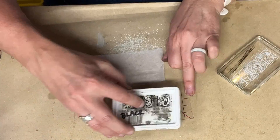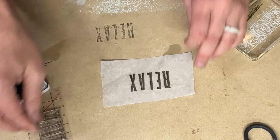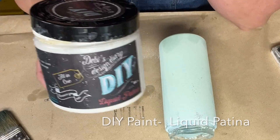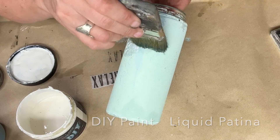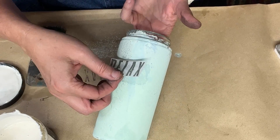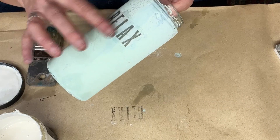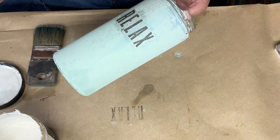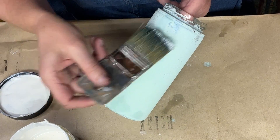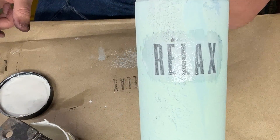I arranged the stamps in order on the thin mount and then inked them up with the Iron Orchid Designs black ink. This is just regular white tissue paper. Next, I used DIY's liquid patina, which also acts as a decoupage medium. I applied a light coat and then put on the tissue paper, working the wrinkles out from the center out to the edge, and then sealed with one more coat of the liquid patina. If you wanted to stamp directly onto the salt wash glass you could do that, but I find it difficult sometimes to stamp on curved surfaces, so I like this technique instead.